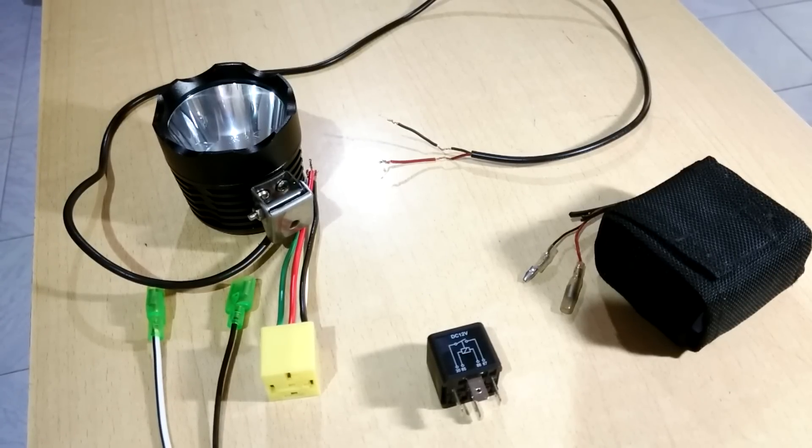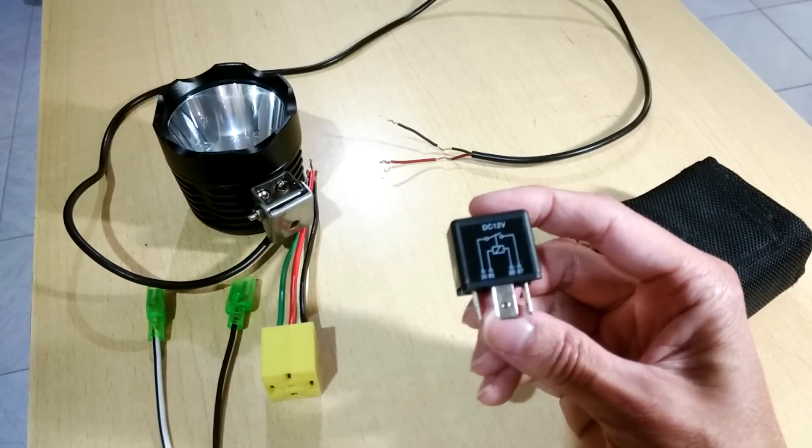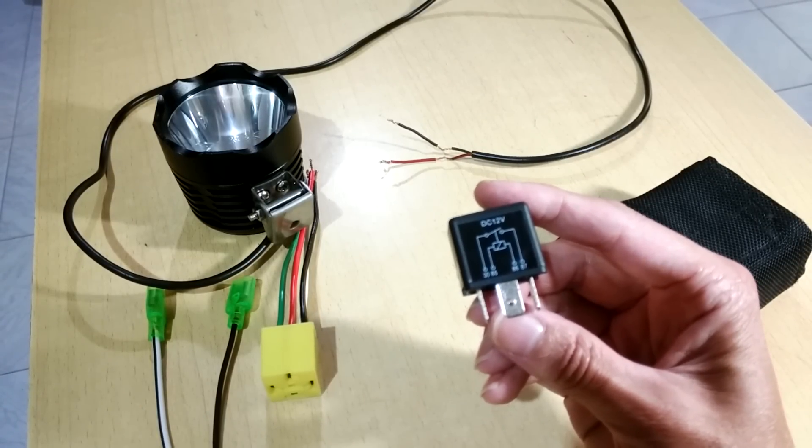Hi guys. Today I'm going to talk about the 4-pin relay. The 4-pin relay is actually an electronic on-off switch, which uses one circuit to turn on and off a second circuit.